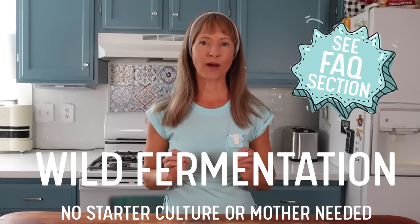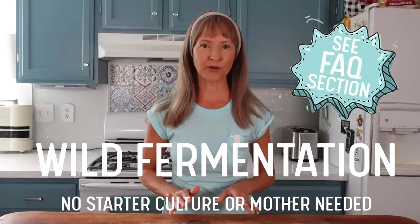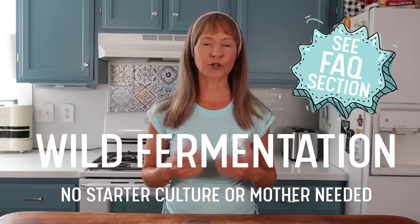Lastly, throughout this video, you will see this facts badge. When it appears, I may say something or I may not. However, whenever you see it, it means I've dedicated a specific category in the facts section where I will address details I didn't cover in the step-by-step instructions, so keep an eye out for it. Since this is going to be a wild fermentation, not a cultured one, no mother or starter culture will be needed. Okay, let's make some vinegar.